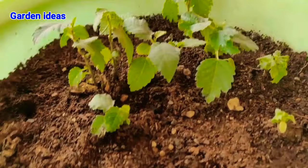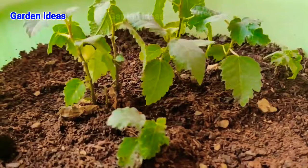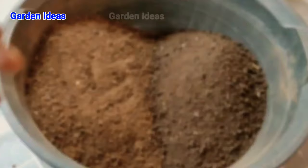One bonus tip: if you are a bonsai lover, this plant is perfect for bonsai training. It will grow much faster and stronger than any other plant, and it will show much faster results.